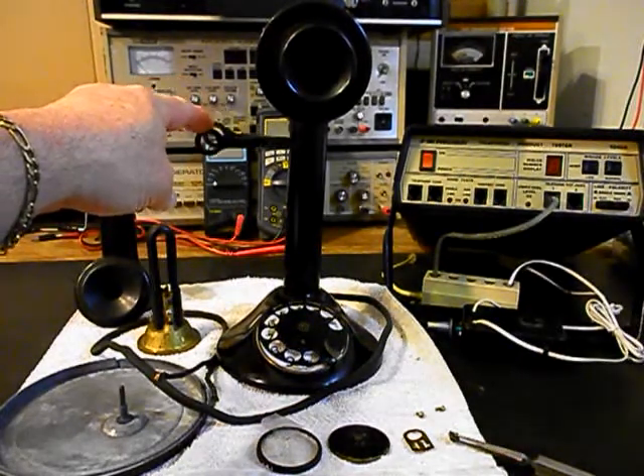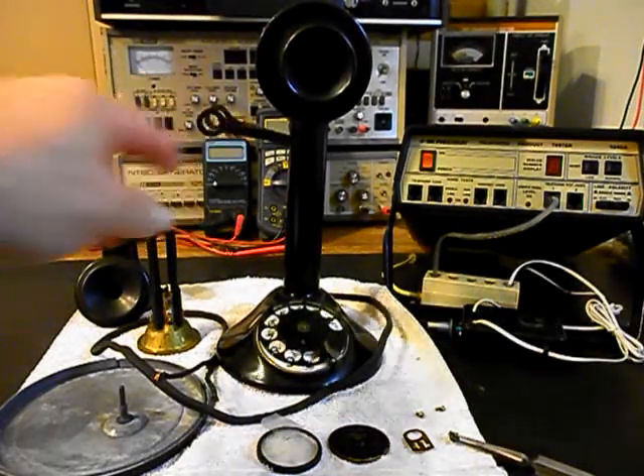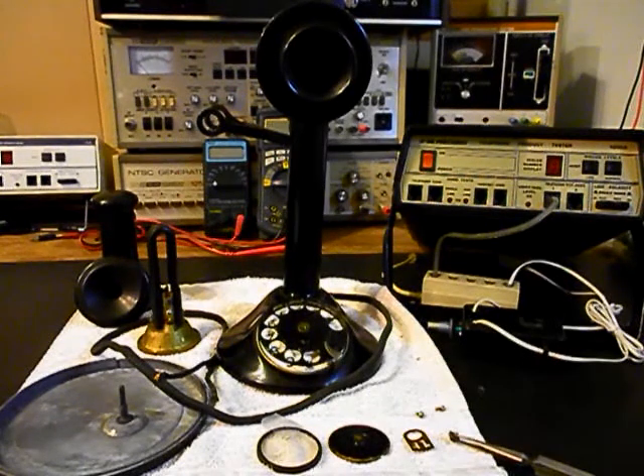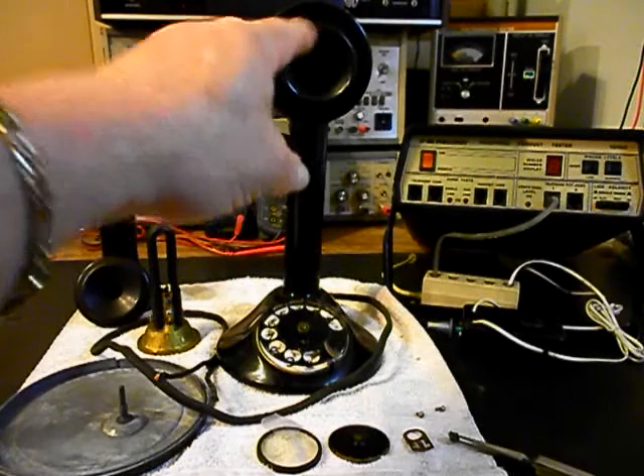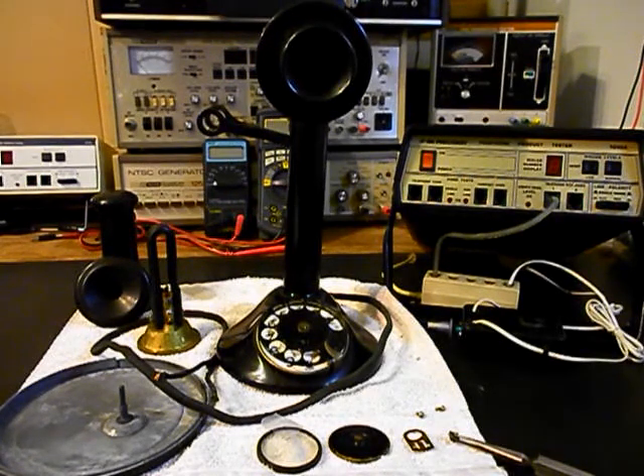We also want to take a look at the hook switch and make sure that it's cleaned and working properly. We also want to troubleshoot the transmitter. If it's good, we will use it, but it'll probably have to be replaced. Most of them have to be upgraded. We would install an electronic amplified transmitter that we design and build here at the shop, and it will have high quality transmit power — you will not have to get right up on the spit cup to speak into the telephone.